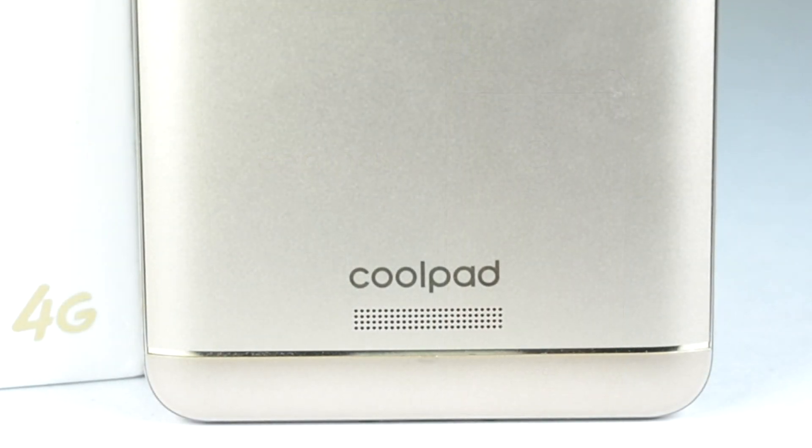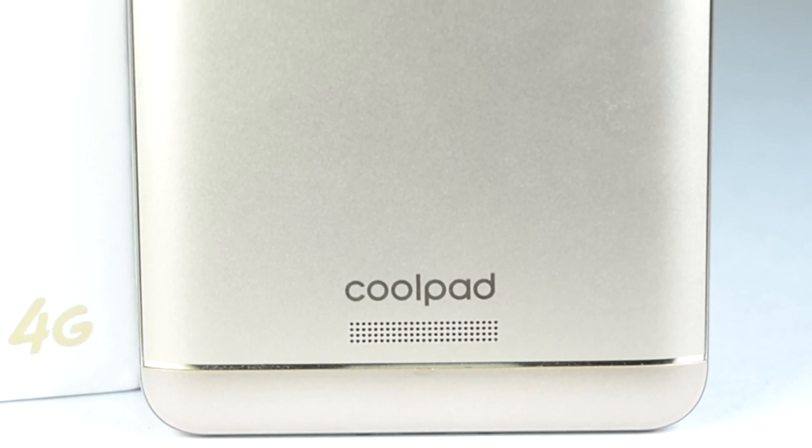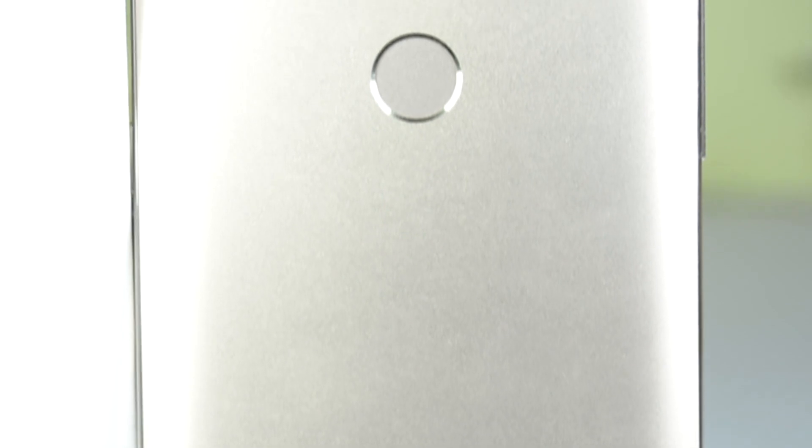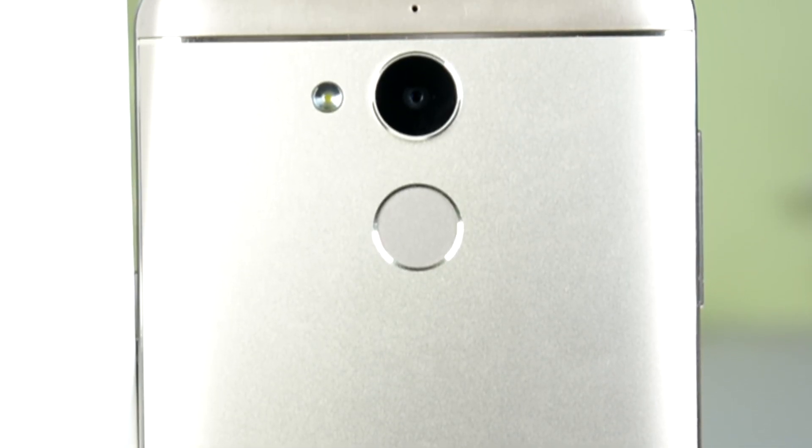So first of all, a physical overview. At the back we can see the speaker, Coolpad branding, and at the bottom side it is plastic — no metal. The metal is in the middle part, so it has a metallic body with two plastic sides for signals to pass through.